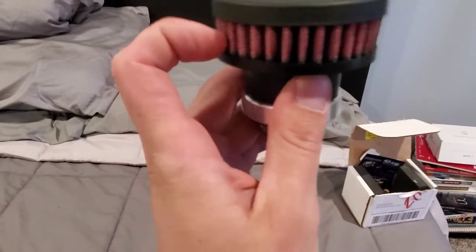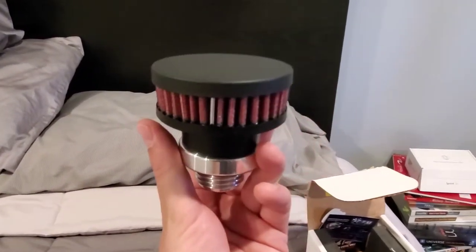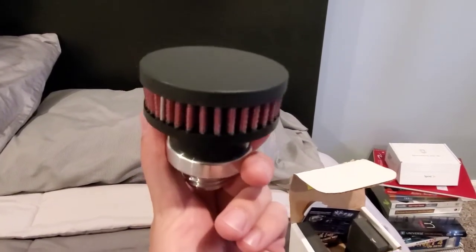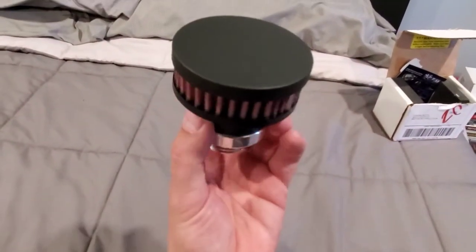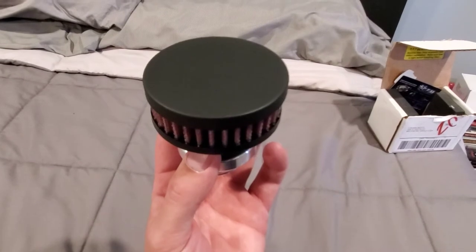It all escapes through the filter. Pretty slick piece. We're going to throw that on and see if we notice any differences. I think this is a really cool piece of technology and a great new way to vent the crank case.